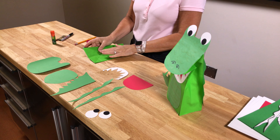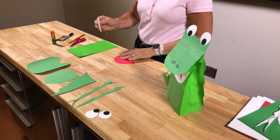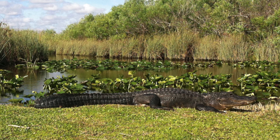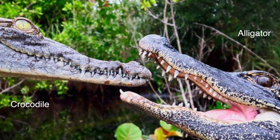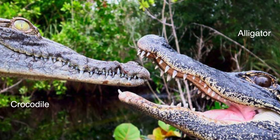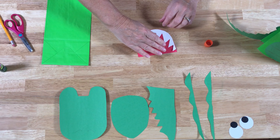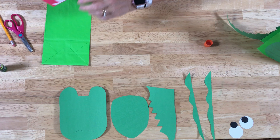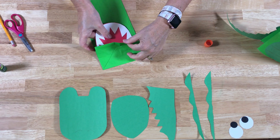Now we take our paper bag and we're going to start assembling him. First we're going to put his teeth on his mouth so it looks like the big red inside of his mouth with his jagged teeth. These alligators are actually found in the Florida Everglades — it's the only place in the world that has both American alligators and American crocodiles living together. We've glued the teeth and put it on what amounts to his jaw on the bottom, and then we're going to glue it underneath his little mouth because we'll have a little flap there.